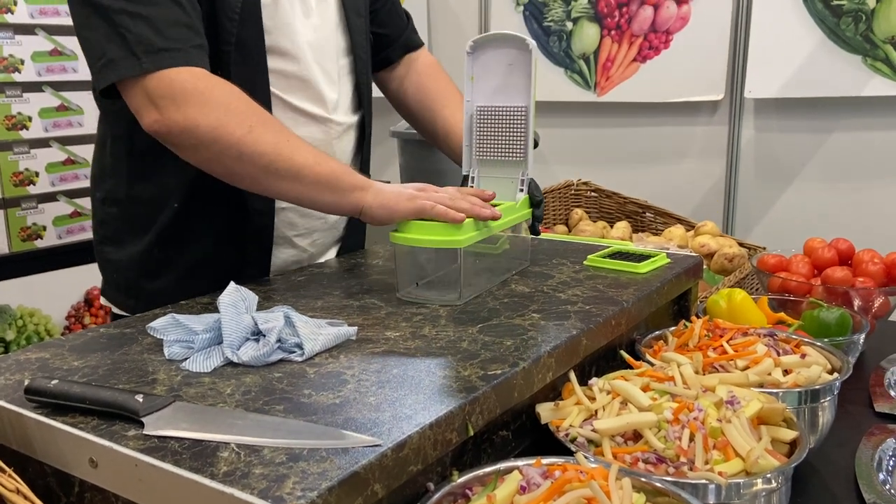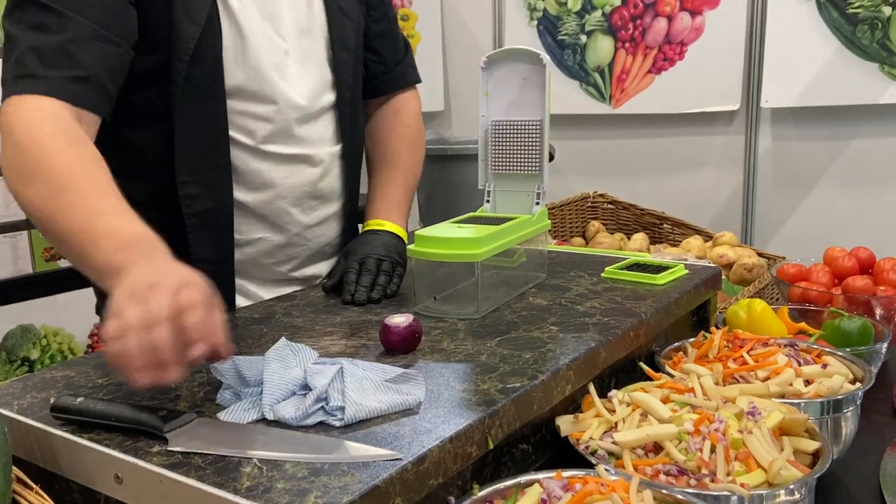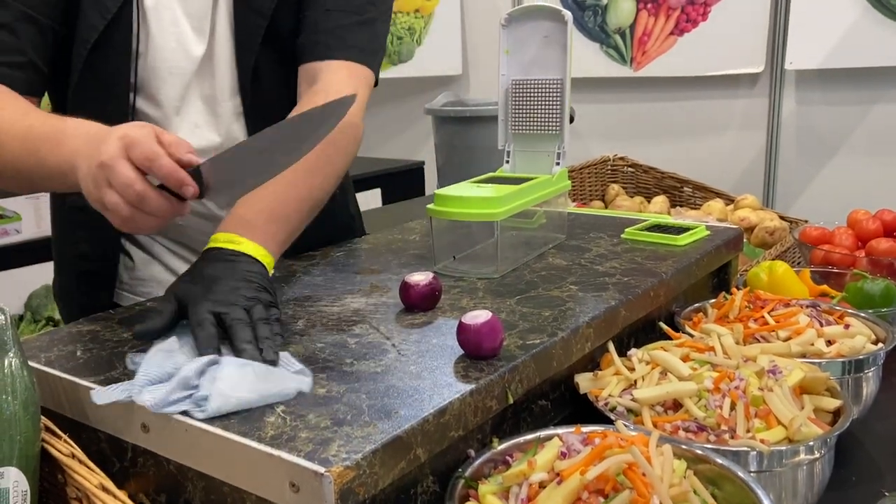Say to everybody, if you wet the blade before you use it, you're actually going to smooth the cleaner guard. The reason we say that is all the veg we're using is water-based, so water to water, it acts as a lubricant.